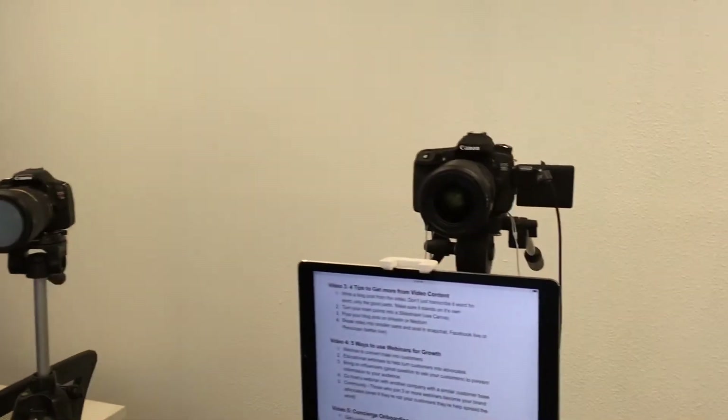I have two lights here that kind of project light towards me, and so it creates a depth between me and that backdrop. I have two cameras, two different angles. If you ever see me look down, it's because I'm looking at my notes — so now you know my little cheat sheet or secret.